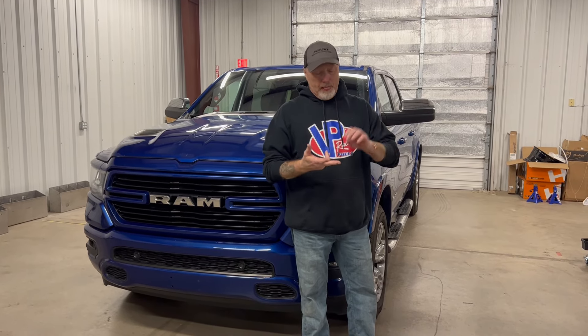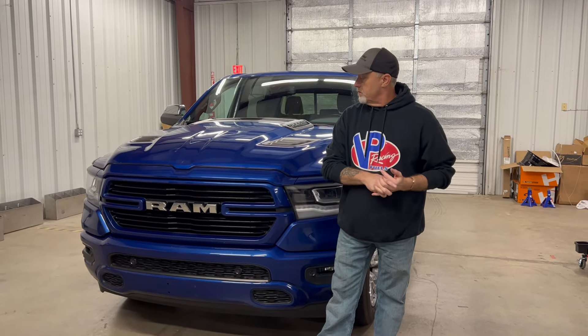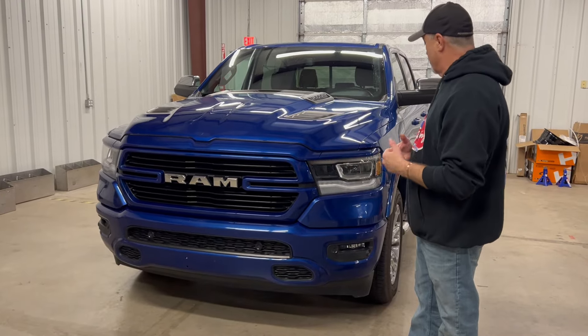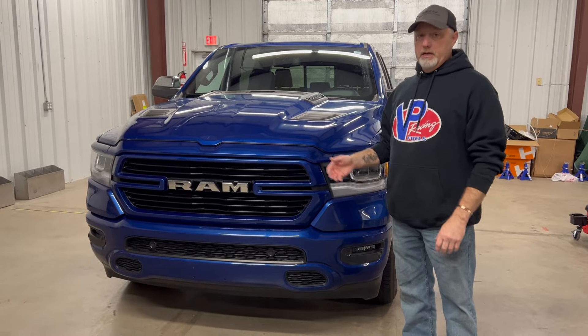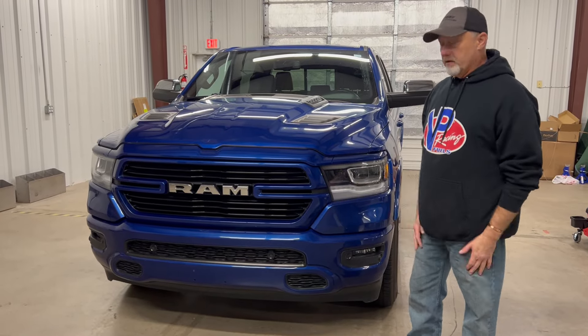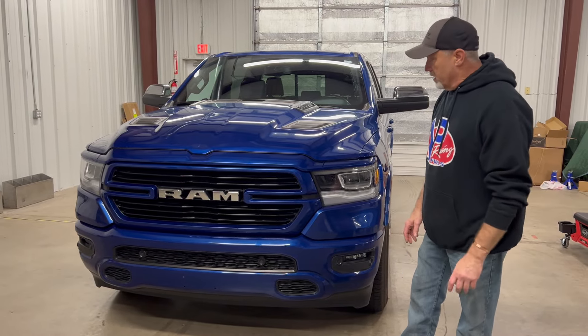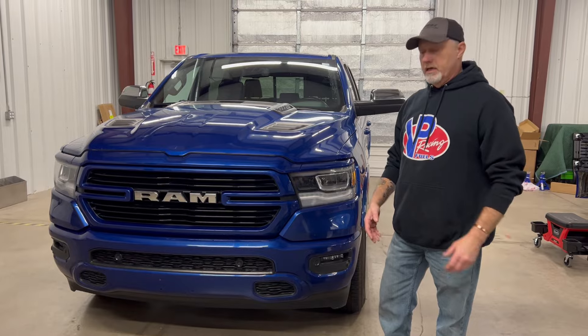I've been a Chevy guy all my life. I've had a couple of Fords, had some Dodge diesels — we're not going to go down that road ever again. But I've never had a Ram gasoline truck. So I bought this for my real true daily driver: get up every day, get in this truck and go to California, Miami, the grocery store, back and forth to the shop. This is my true 100% everyday daily driver.